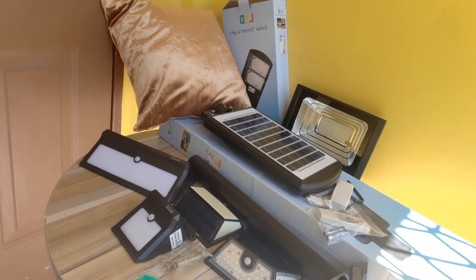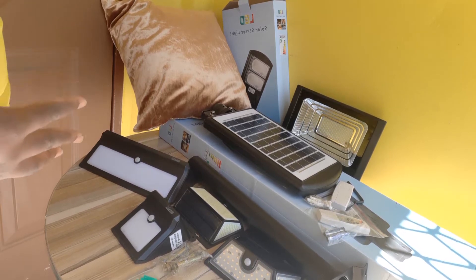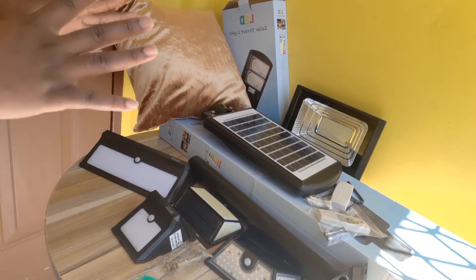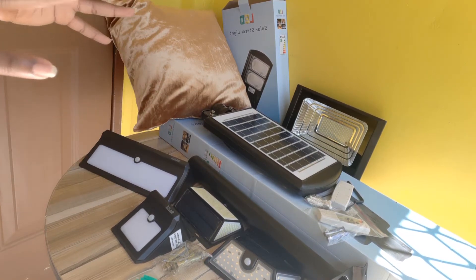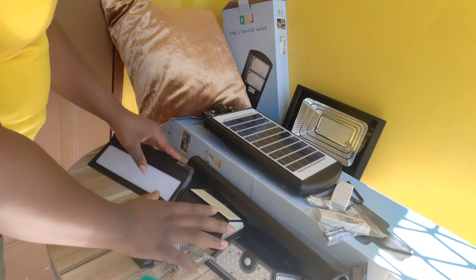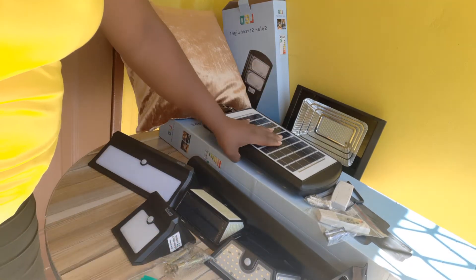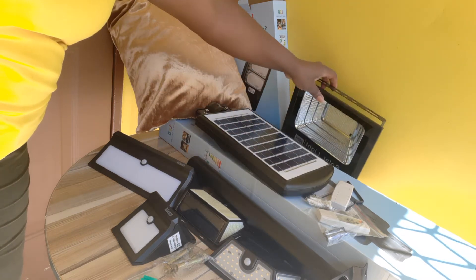Thanks for clicking on our channel link. If you're looking for solar lights, please watch this video entirely before selecting solar lights. On display here, I have three main types of solar lights that you can use around your house to reduce your energy usage, add security to your premises, and also add some decoration in terms of lighting. We have the wall lights, the solar street light, and the solar flood lights.